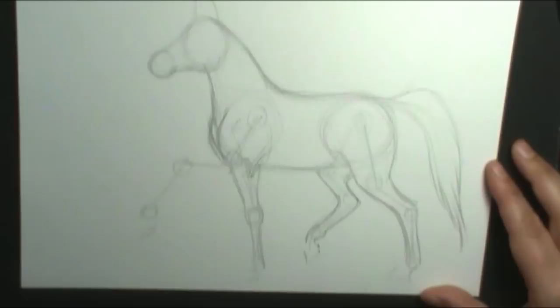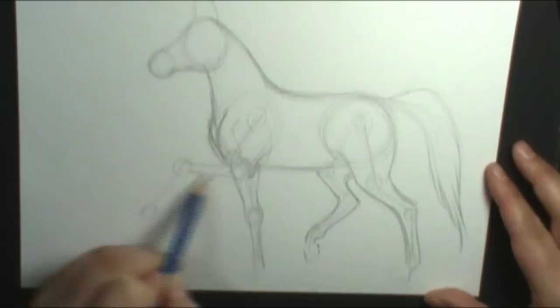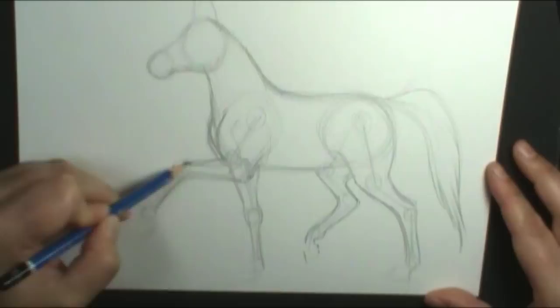I was talking and not paying attention, and I put this leg on the wrong side — my horse would fall over if this leg and this leg are in the same position. Whoops! That's why we're just sketching — I can easily erase that right now and put the correct leg in so that my horse doesn't fall over.